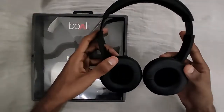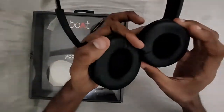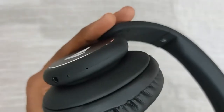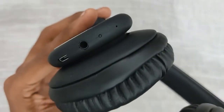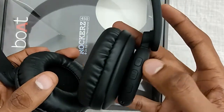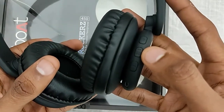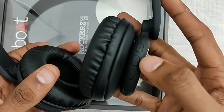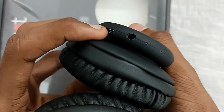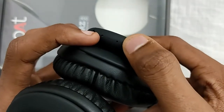Looking at the headphone, we can find soft cushions. On the right side of this headphone we have a volume rocker plus and minus, a play button, and a pause button. We also have the power button on the same play and pause button, a USB charging port, an auxiliary port, noise cancellation, and the mic.